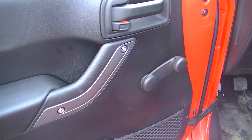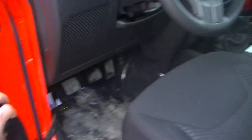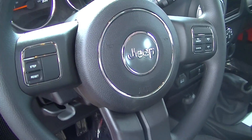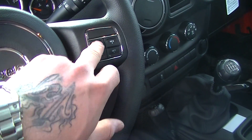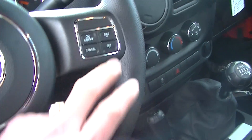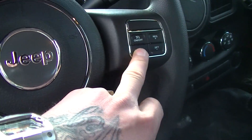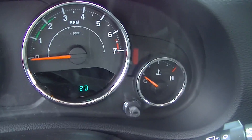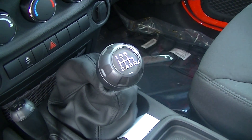Getting into some interior features — your doors and window locks are smooth as butter, no problems there at all. Your cruise control is right here: turn it on, set it, resume your acceleration, or cancel right there. It's showing right now that this Jeep only has 20 kilometers on it. Six-speed standard transmission.